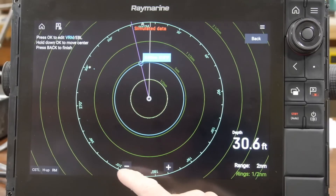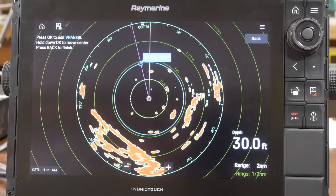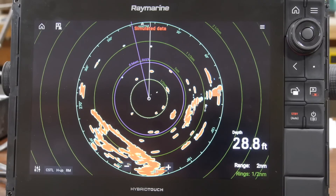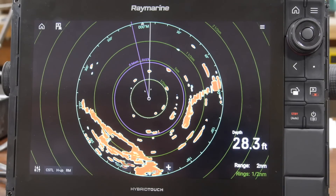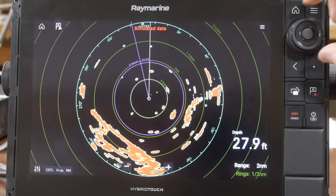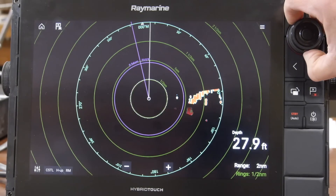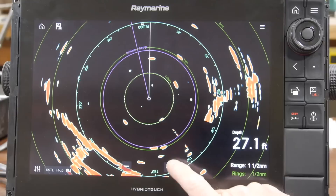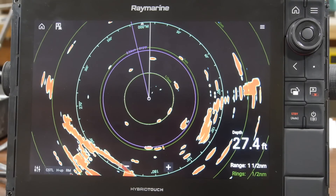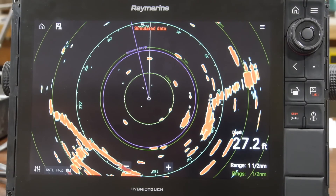If the back button is pressed, you'll notice that the EBL and the variable range marker are locked into place and the rotary dial now becomes your range function — the same as your plus and minus buttons. In order to get back to the variable range marker and EBL adjustments, simply press anywhere on the screen.